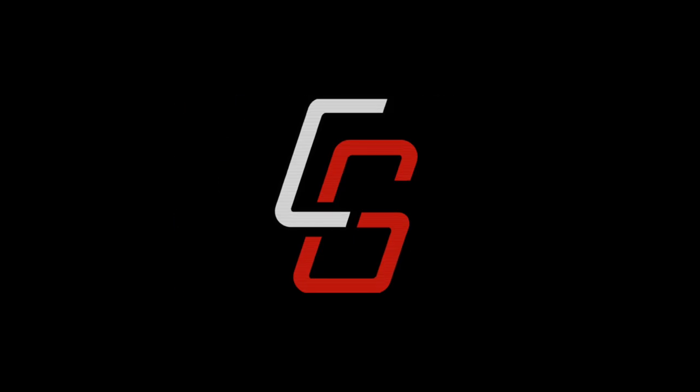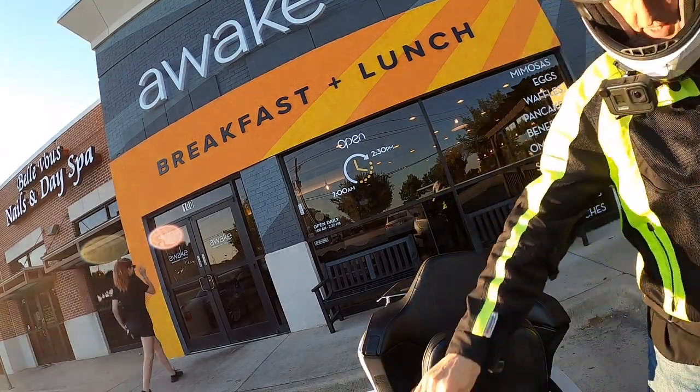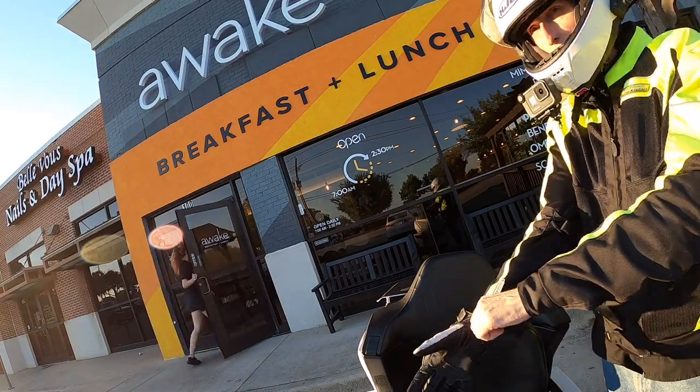Rather than interrupt everybody's breakfast, we decided this would be a good time to test out a little recording here at Awake in Carrollton. Good morning, YouTube. Cruise Man here at Awake.